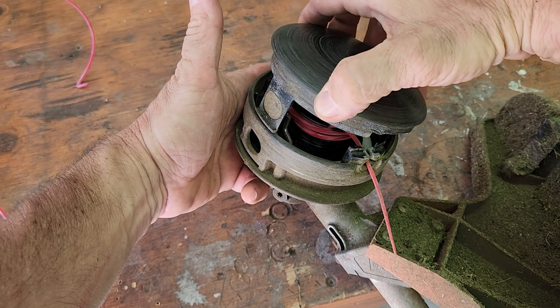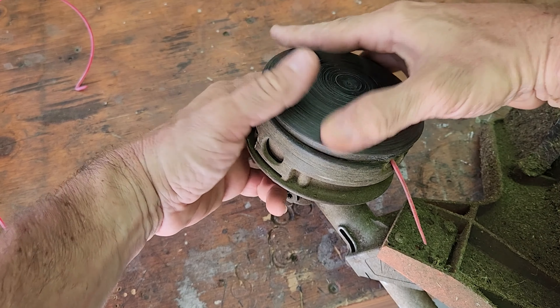This is how I've always had to change this old head. When the line runs out, you press this tab, a bit comes out, change the size, press it in there, and out it comes.